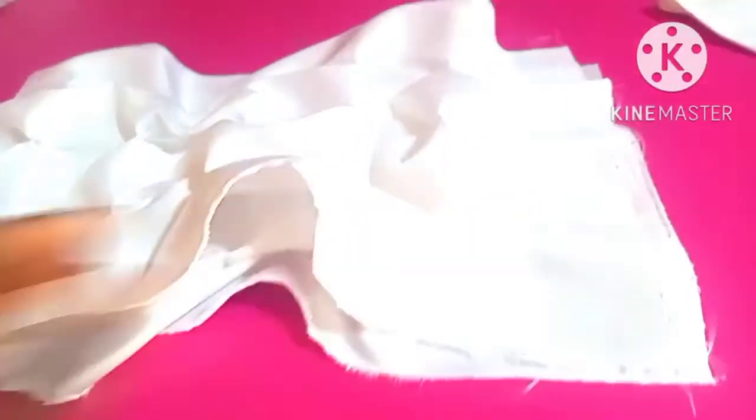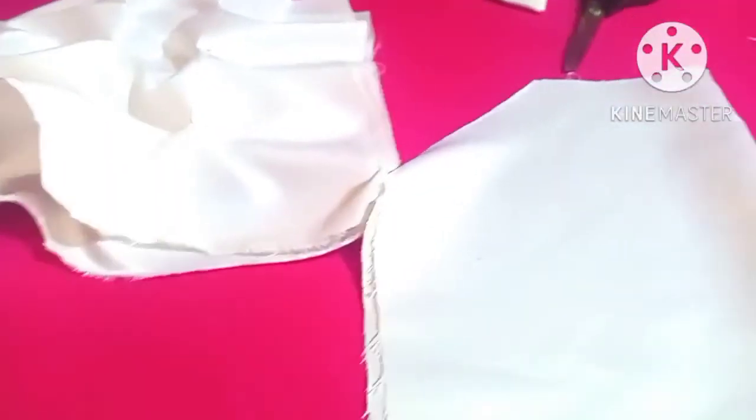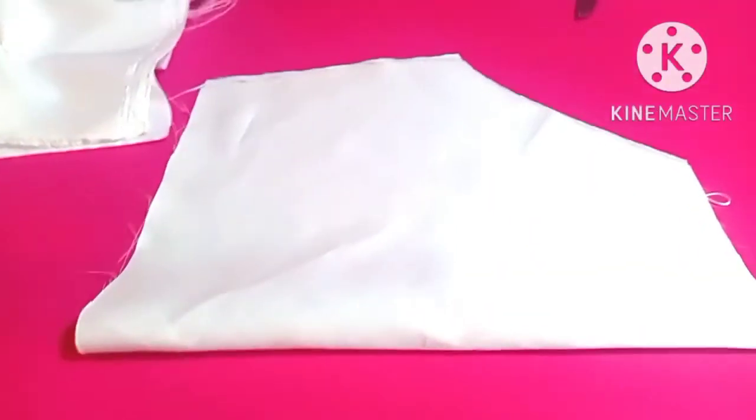So now I've folded it into two. And this is my sleeve — this is an off-shoulder sleeve. So I'm going to put my sleeve on it so that I'll cut the armhole. This is the armhole. So I'm going to put this sleeve on my design, then I'll cut the armhole.